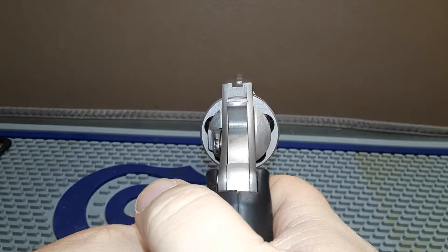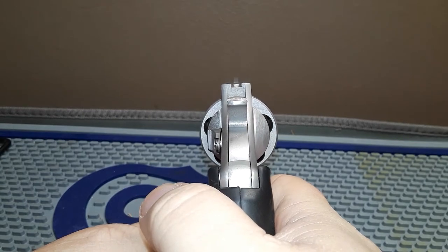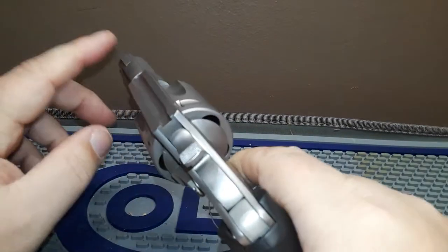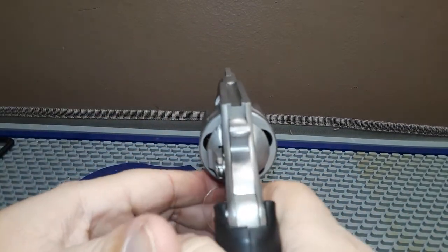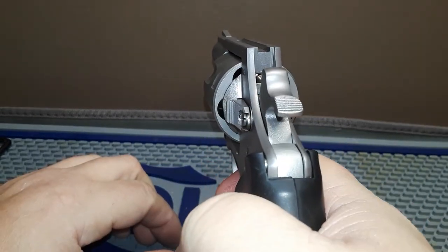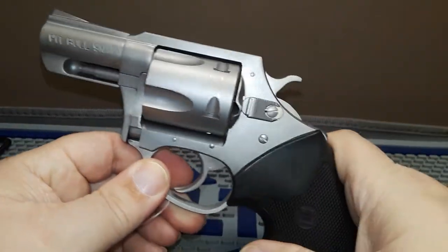The double action is pretty heavy — nothing you wouldn't expect out of a revolver. For sights, you get your standard rudimentary revolver sights. I put a little bit of orange paint on the front sight to help get a better sight picture.